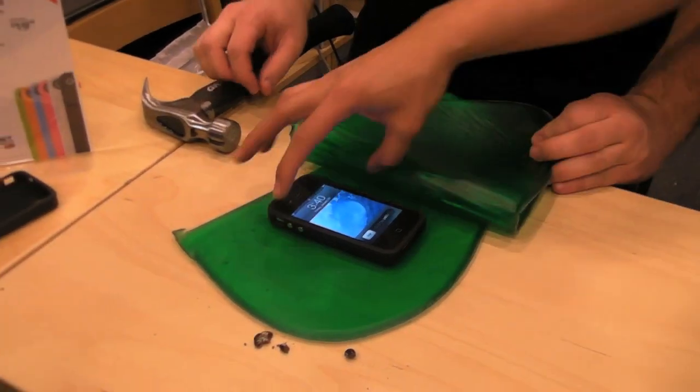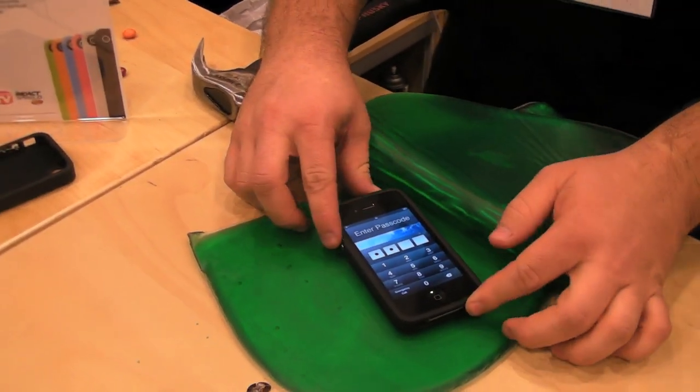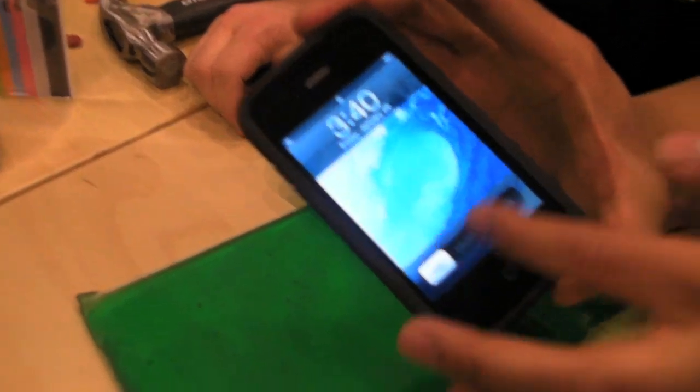Now we're going to take it to another level and use a functioning iPhone — the screen still works — and we're going to hammer it as well. No cracks, no breaks, touch screen unphased.